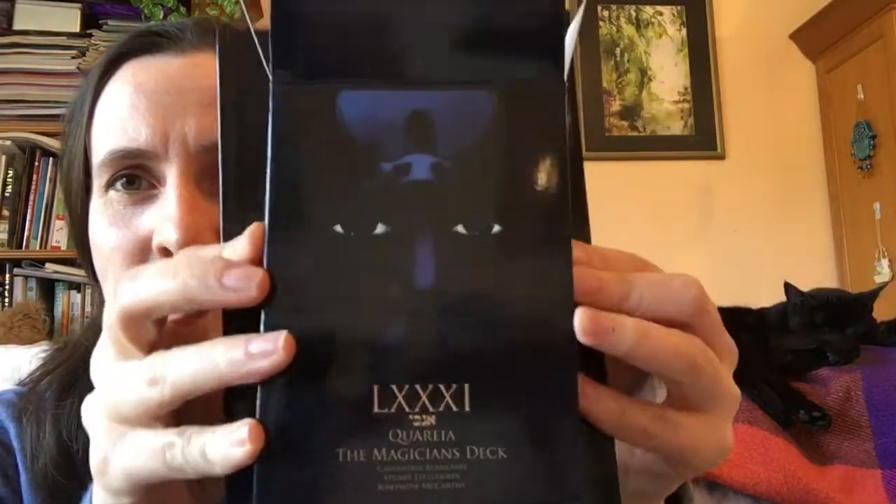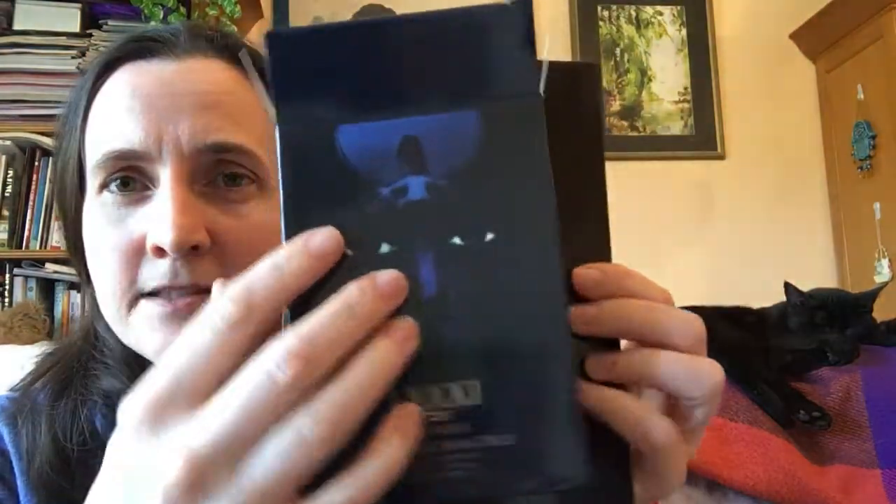It is by Cassandra Beanland, Stuart Littlejohn, and Josephine McCarthy. It comes with a guidebook which is a lot bigger than it looks - bigger than the tuck box in terms of width - and it has a lot of information inside it. It doesn't bore you with pictures of the cards, leaving more room for writing, and it's cheaper to print anyway. It's signed by Josephine McCarthy.